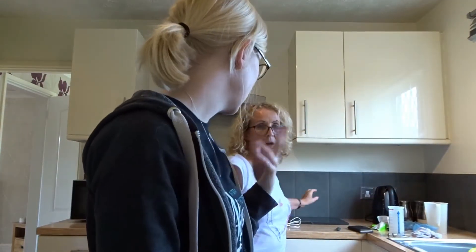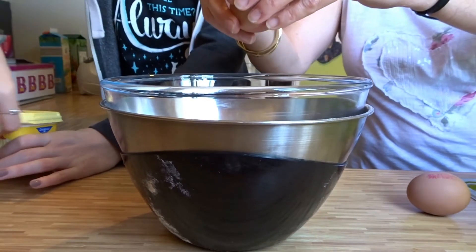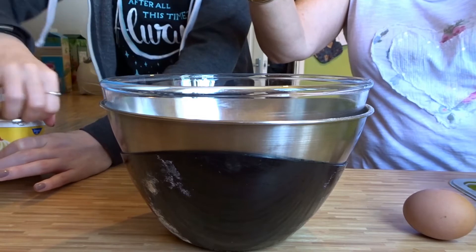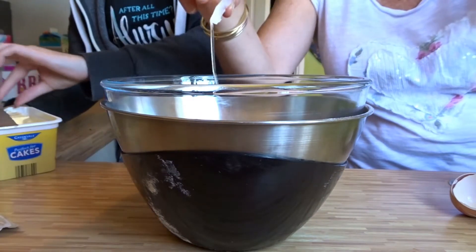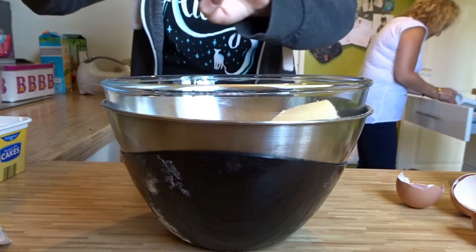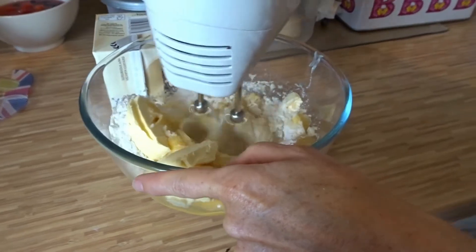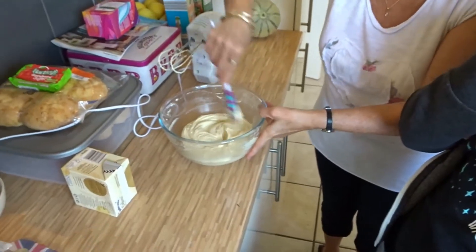Next up we're making a lemon cake. We've got self-raising flour, caster sugar, margarine or butter - either or - eggs and some lovely lemon curd. Now I'm going to mix it all together. It's all been mixed together and now we're going to stick it in the cake tin and bake it.